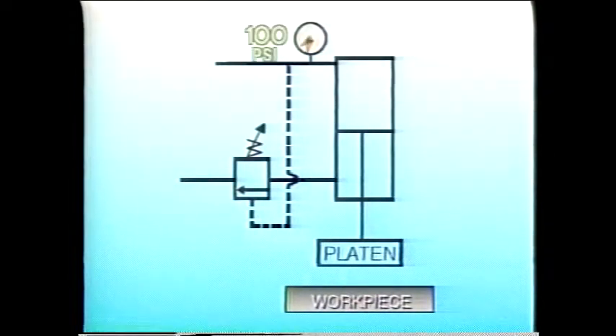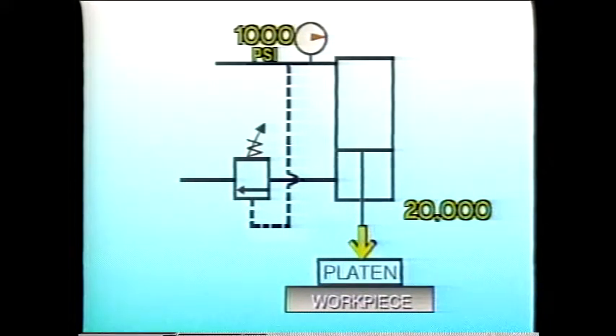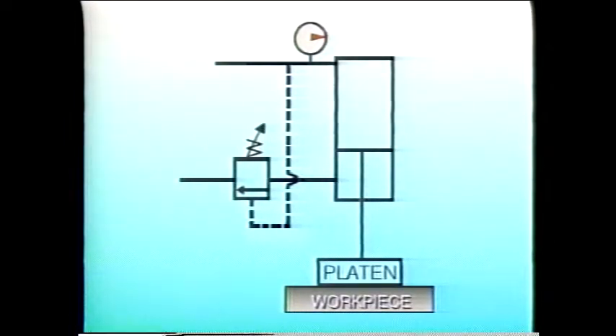When the system is operating and the platen descends to the work, the pressure rises to 1,000 psi, resulting in 20,000 pounds of downward force, just as before. This time, however, the platen adds its 5,000 pounds for a total force of 25,000 pounds. As long as pressure upstream of the cylinder holds the counterbalance valve open, back pressure is eliminated and all the force is downward.